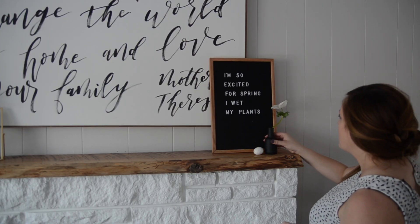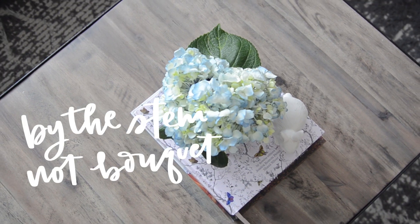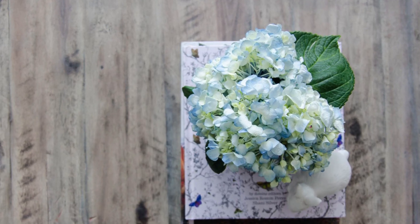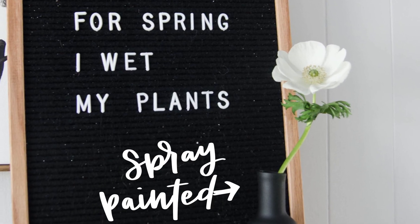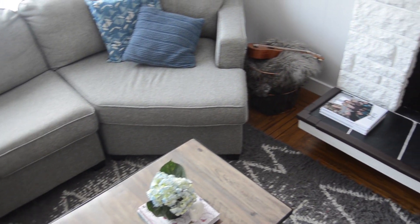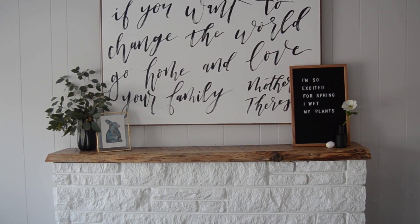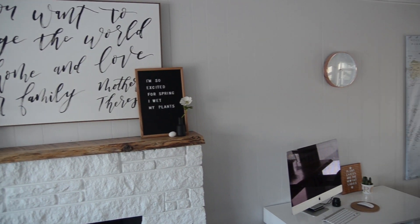As for fresh flowers, I like to keep it pretty simple. I don't usually go and buy a bouquet of flowers — I find that I can get a lot more if I buy by the stem, and I really love how modern it looks just to have a single stem in a vase as opposed to a whole big bouquet. This one on the mantel is an anemone. Anemones are some of my favorite flowers, they're so beautiful. I got the eucalyptus, the anemone, and this beautiful hydrangea here on the coffee table for less than the price of one bouquet from the grocery store — and that's from a florist, just by buying by the stem.